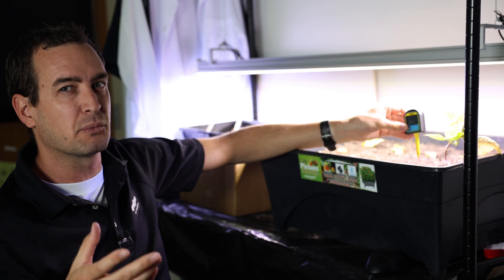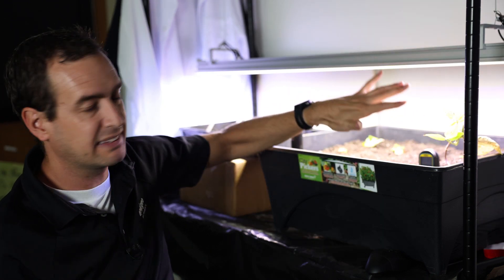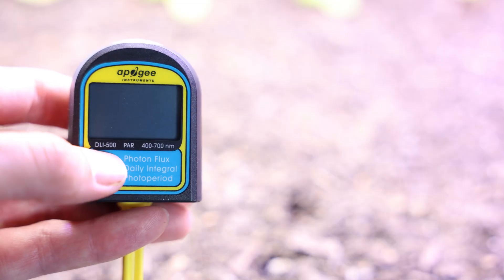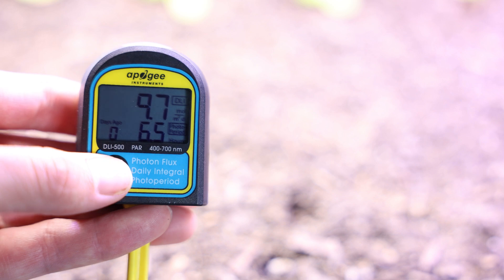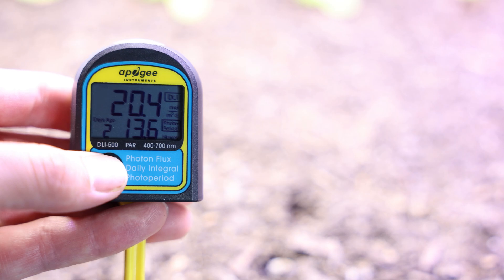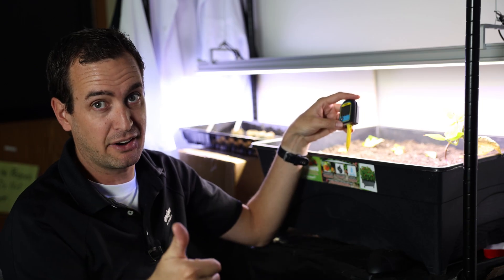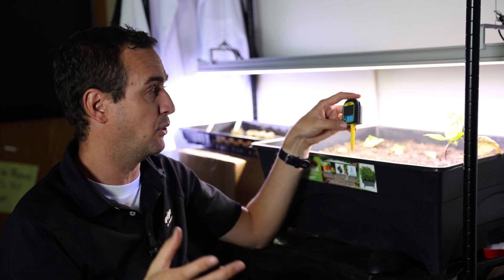The way that I like to do it — which is a little more simple and doesn't require a calculator — is to just take the DLI meter, leave it there, and then come back tomorrow and scroll through the data from yesterday. Yesterday it says I had 20 moles over a photo period of 13 hours. So, check — I've got it over six hours, and check — I'm over 18 moles. Once we know that our plants have got that DLI requirement met, we know that they're happy.